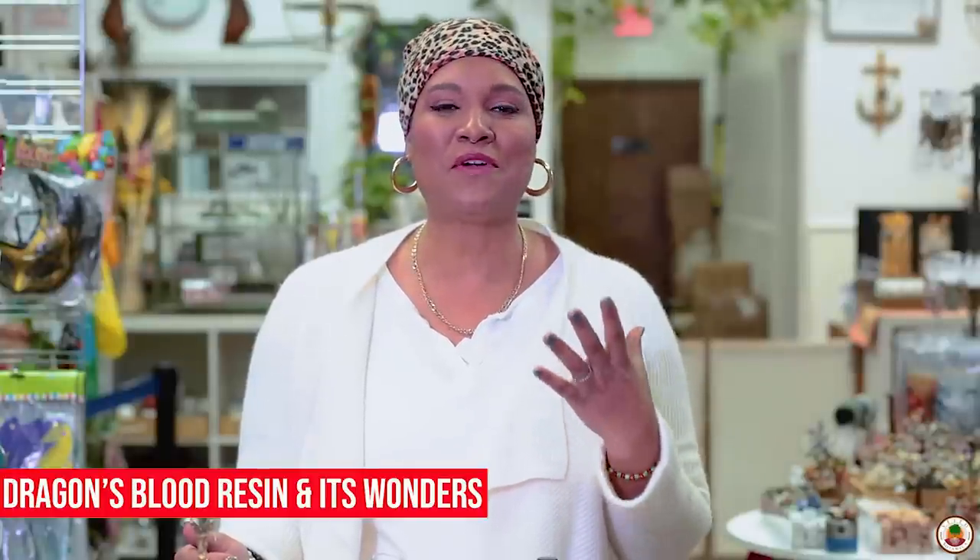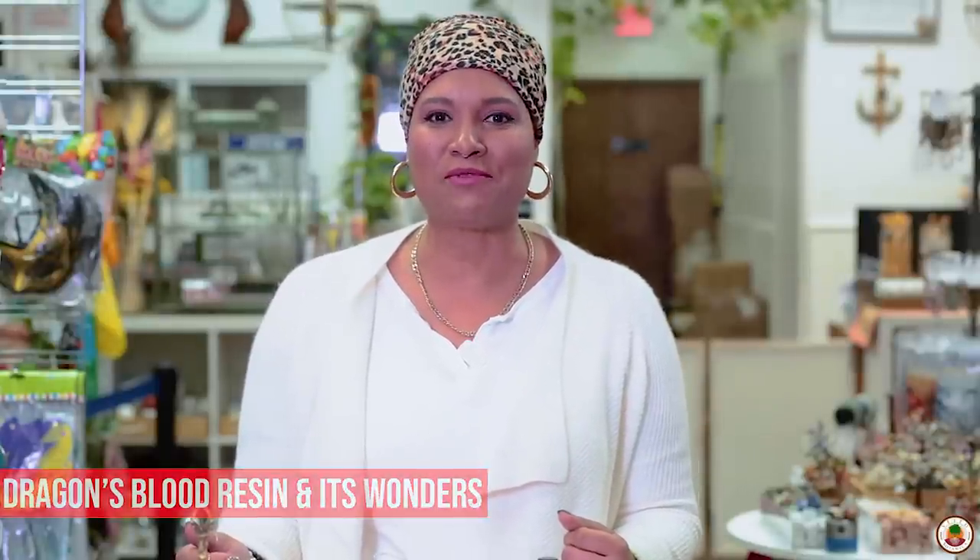I want to shout out all my people from India. Thank you so much for tuning in and sharing us with others. Today I want to share with you some of the mystical and powerful, sometimes forgotten uses of dragon's blood resin. So give me a thumbs up, hit the bell for notification, and if you enjoyed this video, comment below and share us with others. So let's get started on learning more about dragon's blood resin.